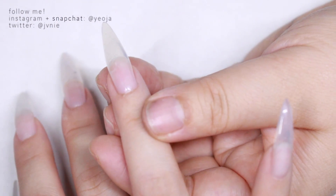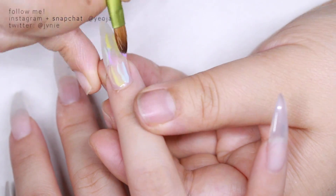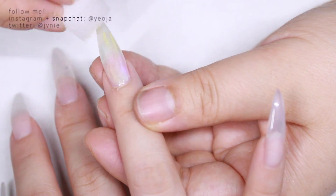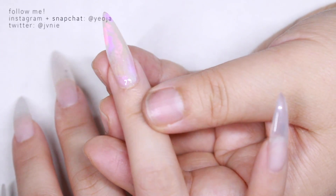Hi everyone! So this video is a video of me getting my nails done. I asked on Twitter if you would like to see videos of me getting my nails done, just sped up, and a lot of you said yes, so here it is.